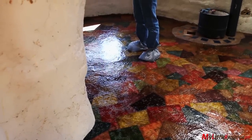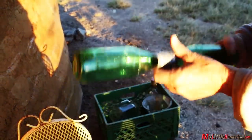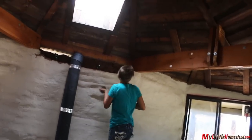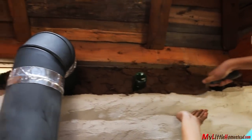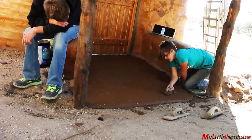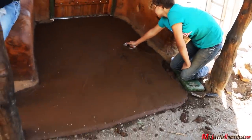We almost forgot to put bottles in Garen's building, so this was our last chance to do it. While waiting for the stain to dry, we fill in the open area above the stove, just doing the finishing patches. Garen decided to use cob in his entryway so we got a little bit of the cob floor on there too.